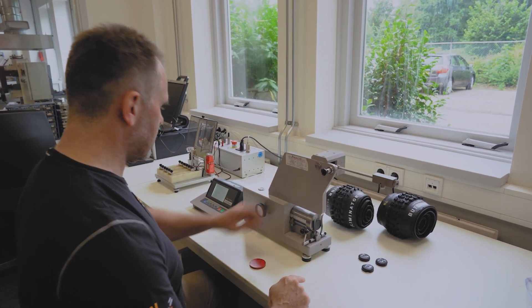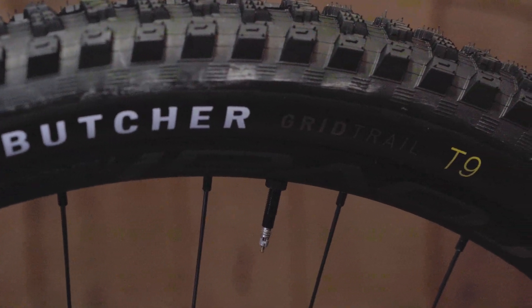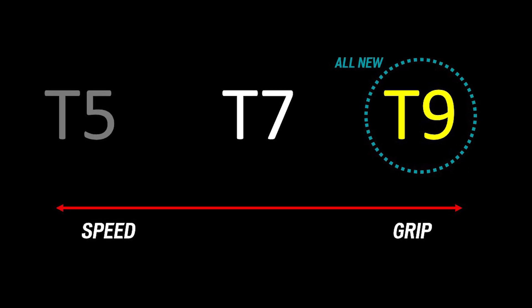Based on these qualities, we produce our compounds, labeled T for tread compound, followed by a number to indicate the level of damping and grip.